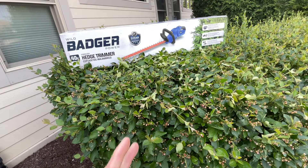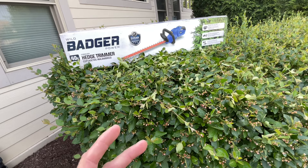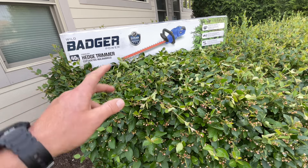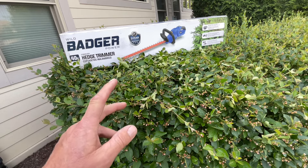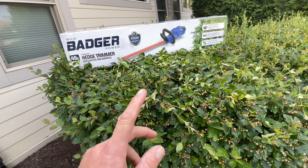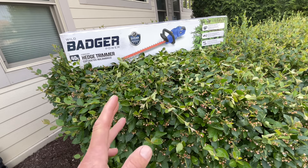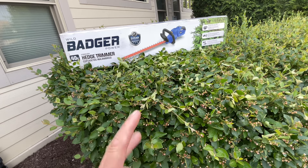Hey folks, welcome back in the backyard. I wish we could be grilling 24/7, but sometimes you stop and trim the bushes, and that's what we're going to do today. We've got something from Wild Badger — I've done a bunch of reviews on their stuff. Their cordless chainsaw was phenomenal, just blew my mind, and I also use their blower — it works very, very well.